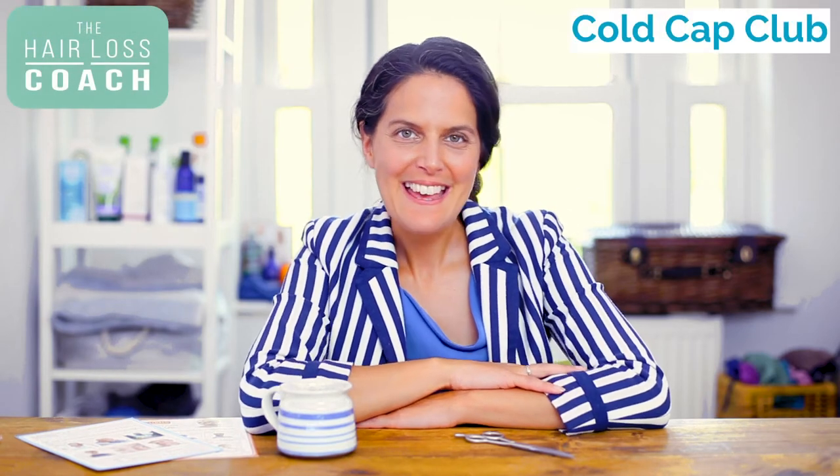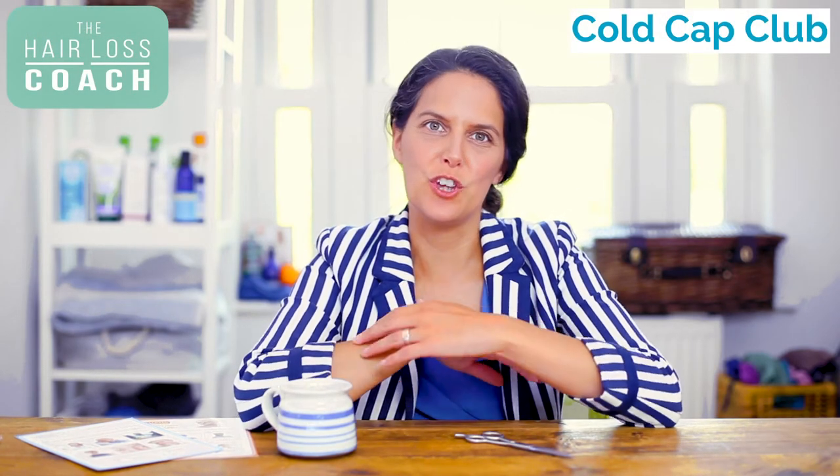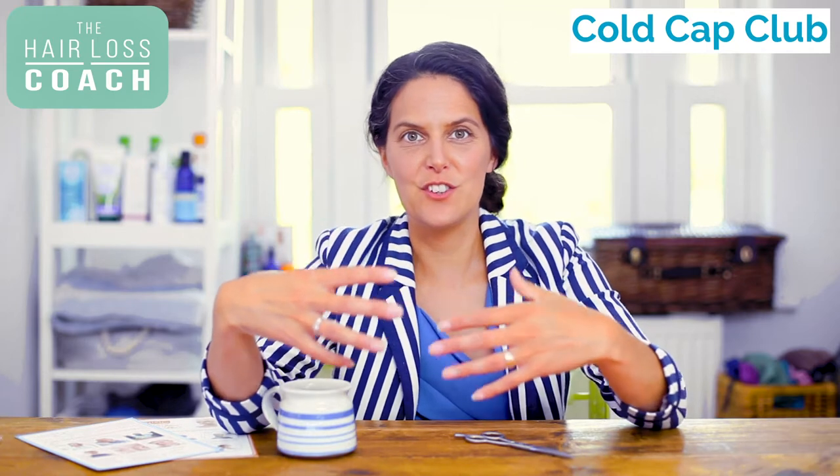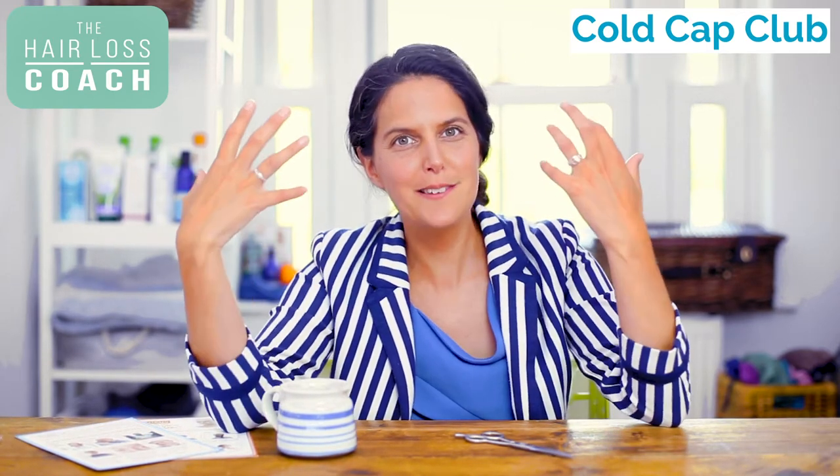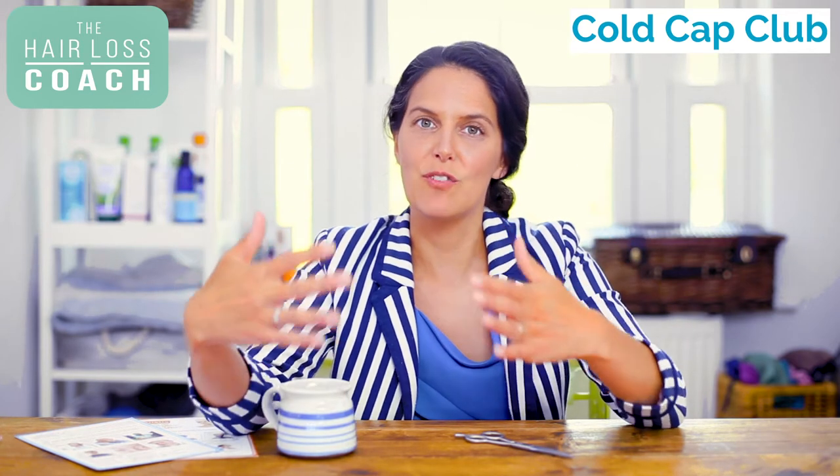Welcome to Cold Cap Club. In this video I'm going to talk to you about getting your hair ready for treatment — in terms of do you need to cut your hair and how you can have the best quality hairstyle ready for scalp cooling.